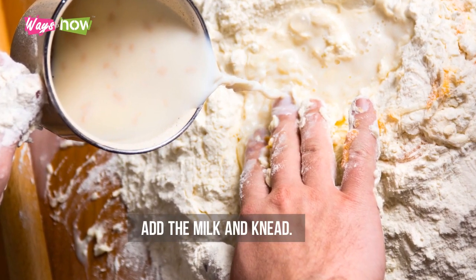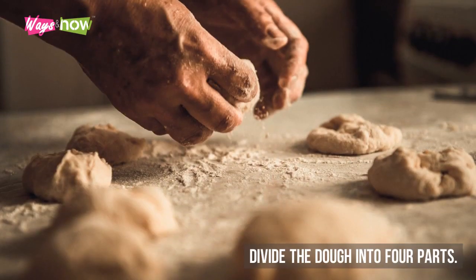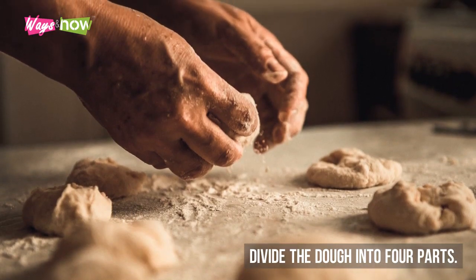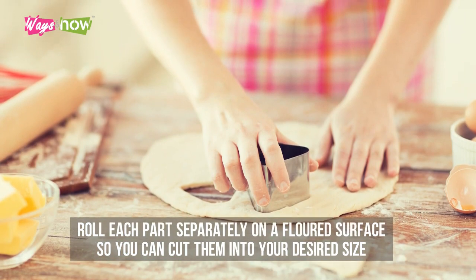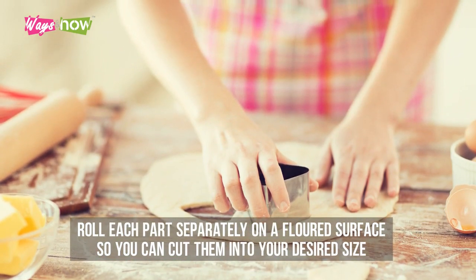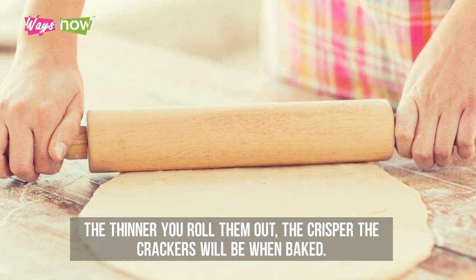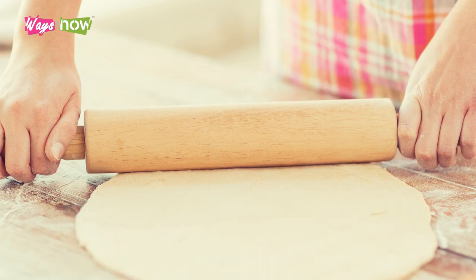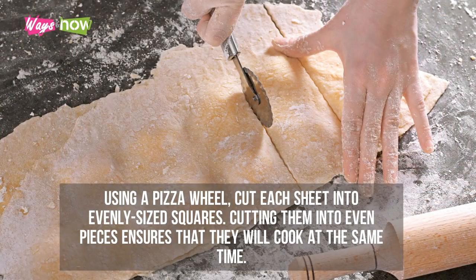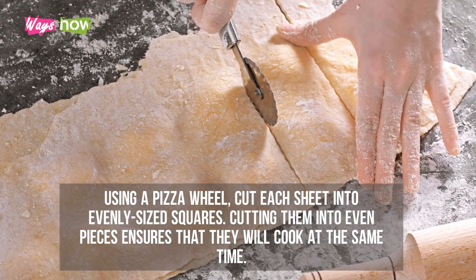Step four: add the milk and knead, then form the dough into a ball. Step five: divide the dough into four parts and roll each part separately on a floured surface so you can cut them into your desired size. The thinner you roll them out, the crisper the crackers will be when baked. If you're having trouble making them lie flat, try rolling them out between two sheets of parchment paper.